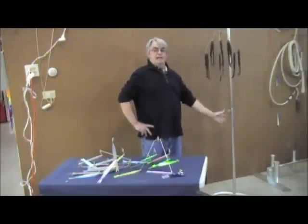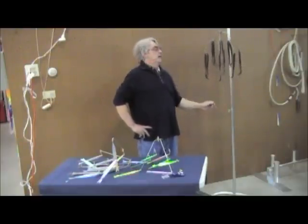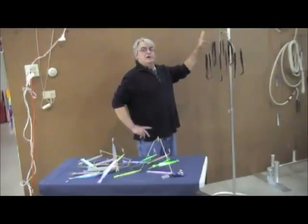This one here might have 12 different hooks in it. There would be a rigged bait right down the middle with additional hooks in it. This is your standard umbrella rig.